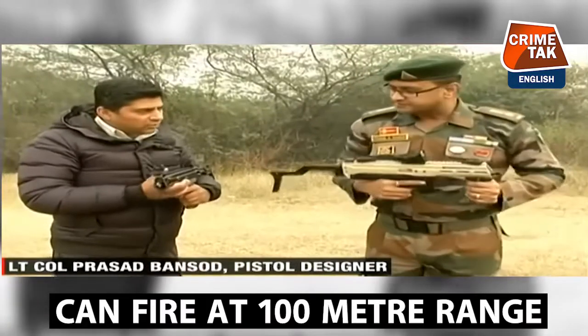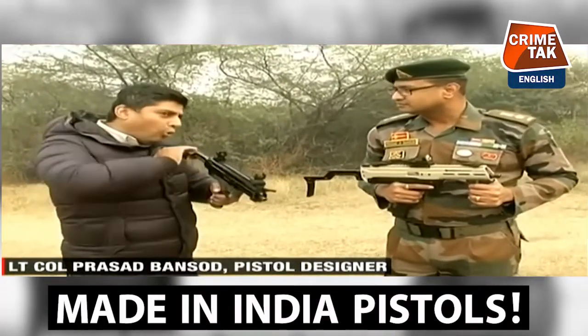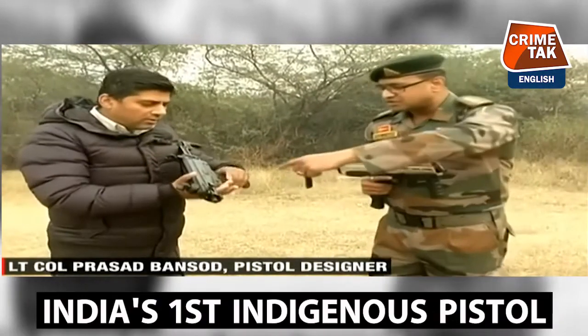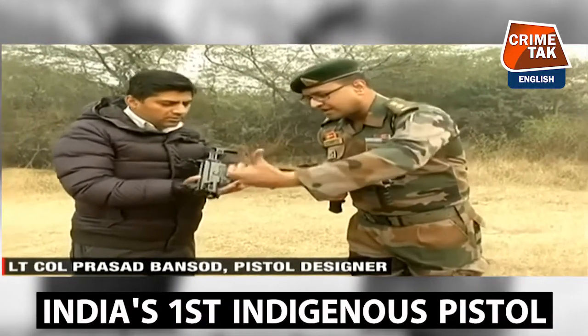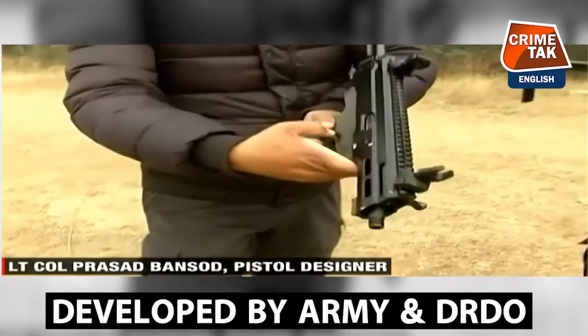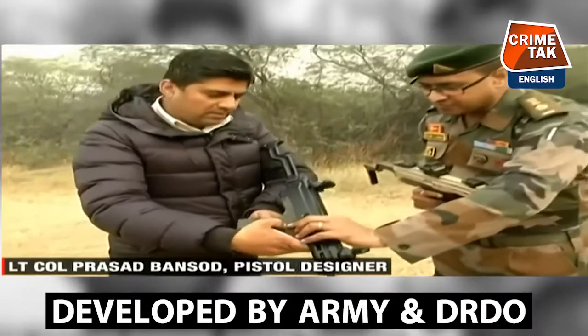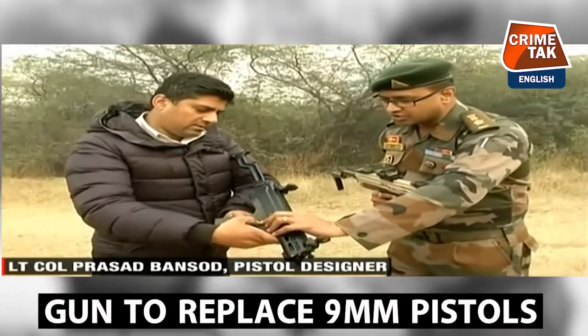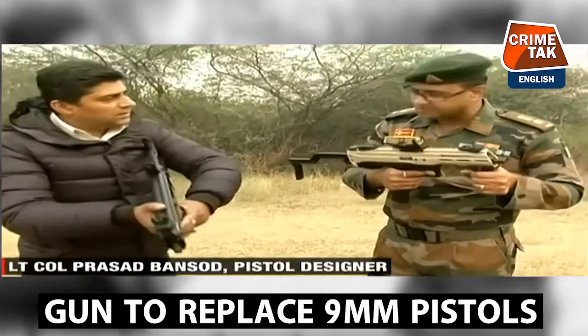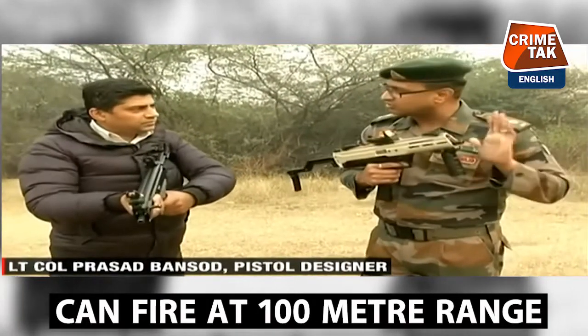The weapon has a 33-round magazine — do all 33 rounds fire in one go like an assault rifle? We have the change lever of the weapon, which can be operated with both hands. It goes from safe to single shot on the first press, and on the second press it goes to full auto mode. In full auto mode, once you press and keep the trigger pressed, it will fire all 33 rounds in one go.